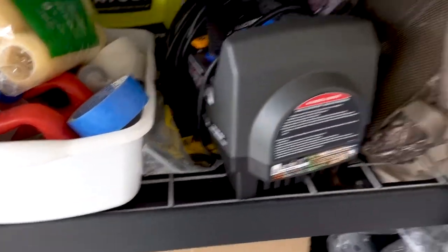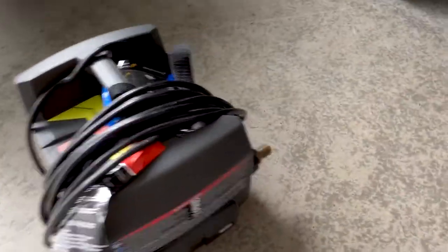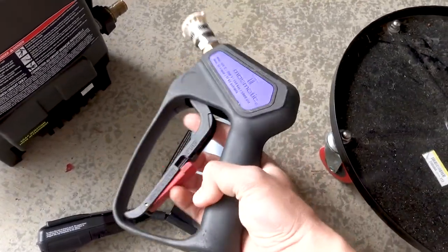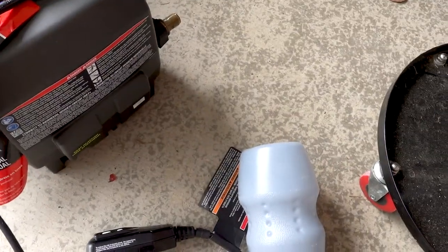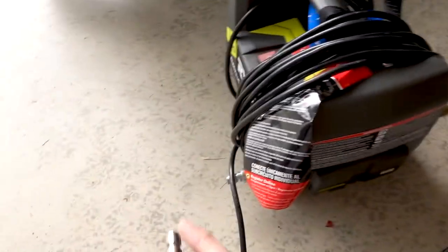This is the pressure washer I use — just a Ryobi, nothing special, but it has quick disconnects for the gun and hoses. I added this piece and this piece, and I'll show you how it connects. I use the gun and spray with a 40-degree nozzle. Here's the foam cannon — all quick disconnect, so it's super easy to switch out. I'm going to spray it off first with the pressure washer to remove any underlying dirt, then spray with the foam cannon.